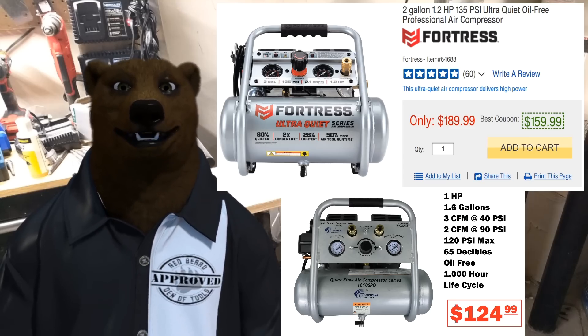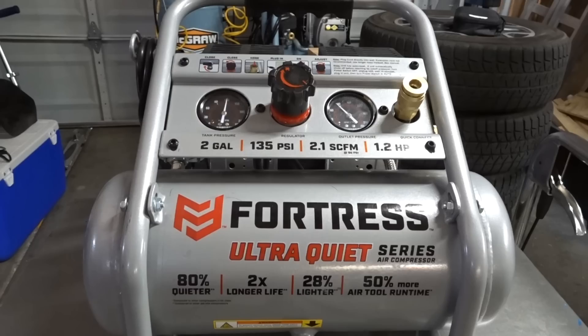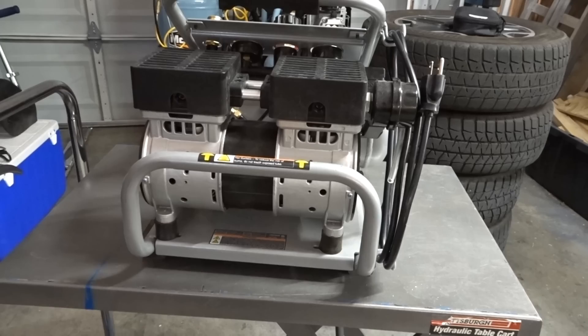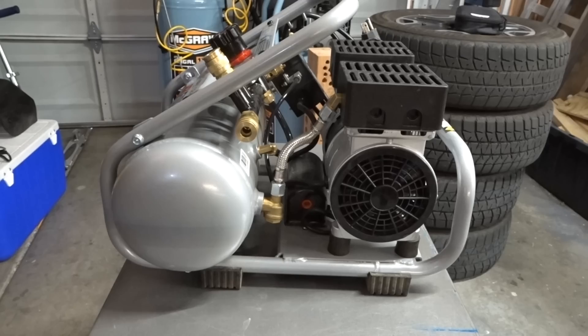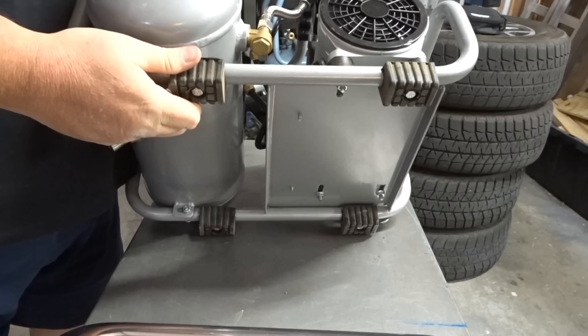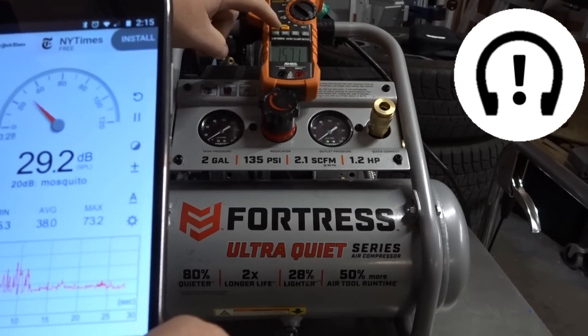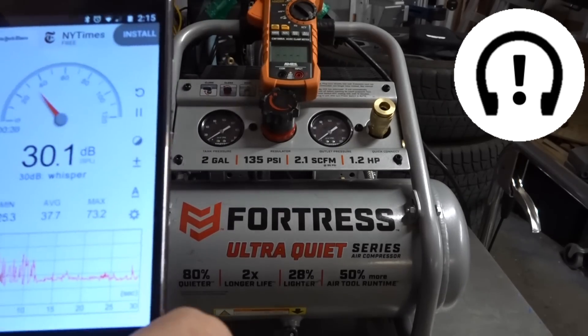Let's do a quick walk-around on the Fortress. On the front we've got an air valve and two dials. On the side there's the cord and switch. Going to the back, we get the full roll cage — really nice, helps with picking it up with two hands. On the other side there's another air valve: one on the front and one on the back. It's a really well put-together machine with nice solid rubber feet that help prevent it from skittering around and also help dampen noise.